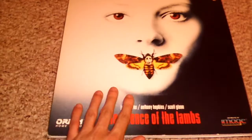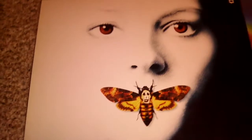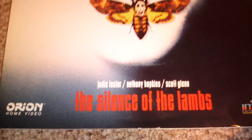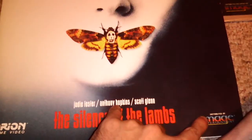The first one is this beautiful Silence of the Lambs laser disc. We can see on the front cover — I guess that's Jodie Foster's face, what it's supposed to be. You can see we got the butterfly on the front, a nice kind of fading look to it. We got the title, we got the three names right here. Orion Video put this out — they always do good with their laser discs. Also distributed by Image Entertainment.